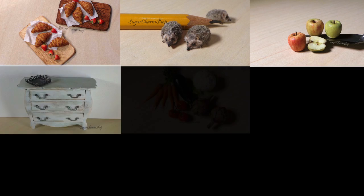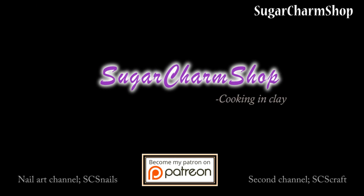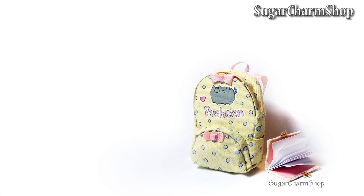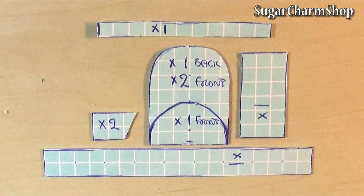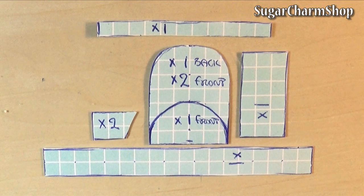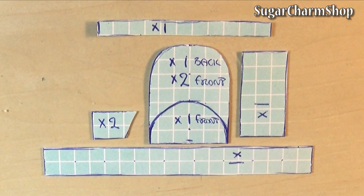Hey guys! Today we're going to be making a cute backpack which is kind of back-to-school themed. If there's something I'm horrible at, it is posting back-to-school stuff in time for back to school, so I'm just posting one now. If you want to see more designs, maybe even a more boy-themed version, definitely let me know in the comments. Let's get started — first thing I did was just make the pattern, and you can find the measurements for different backpacks online or just make one in the size you want.